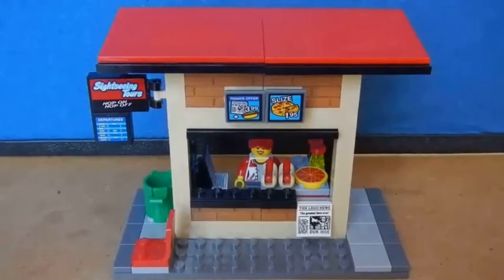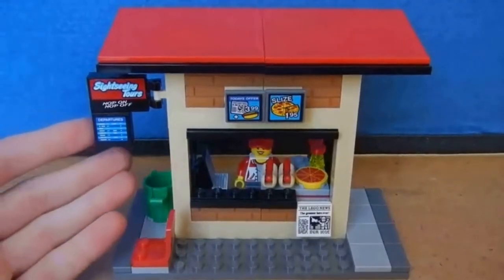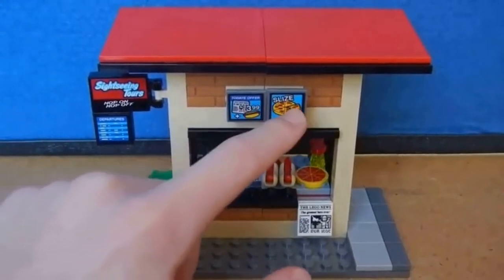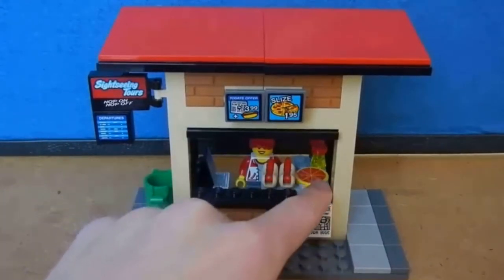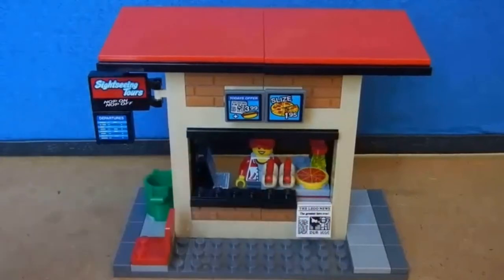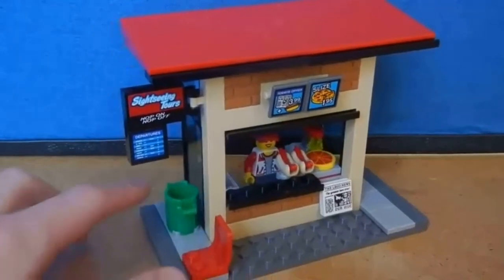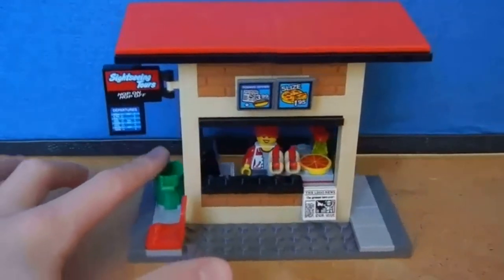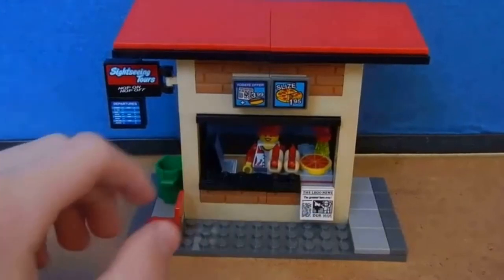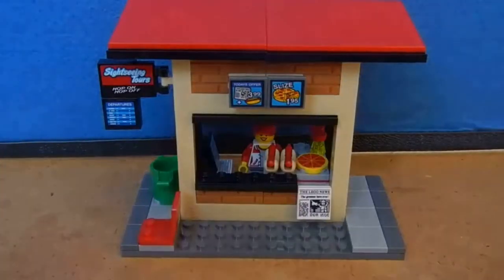I really like the bus stop. It has a sign with all the departures, some deals, and a newspaper. There's a pizza, two hot dogs, four sodas, a computer, one chair for waiting, and a trash can. I like how they mix the bricks and the smooth blocks together — I think it makes it look really neat.